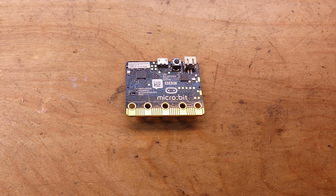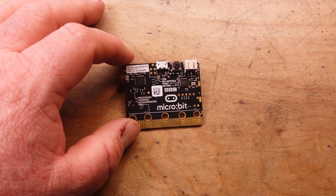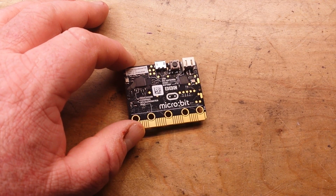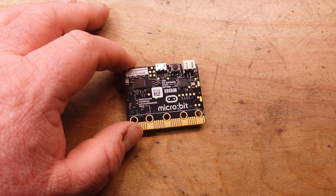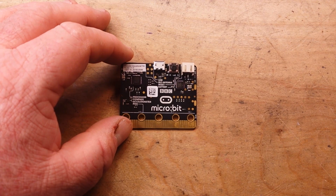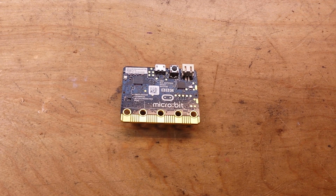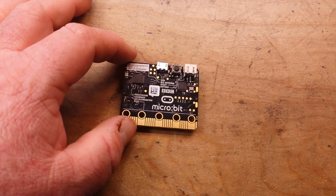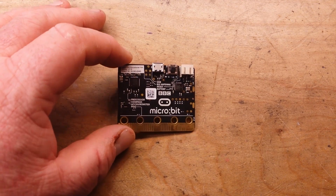One of the things we have to do is prepare the next generation to take over where we've left off technology-wise, which is why I was really happy when DFRobot contacted me and asked me to do a video on the micro:bit. Of all the prototyping boards, hobbyist boards like the Arduino, the Raspberry Pi, the ESP8266, I think the micro:bit is probably the best one suited for younger children to get started.